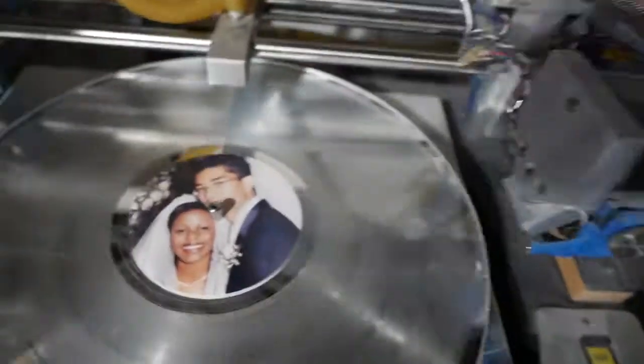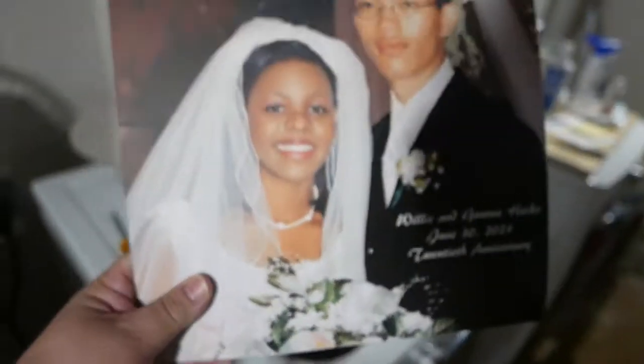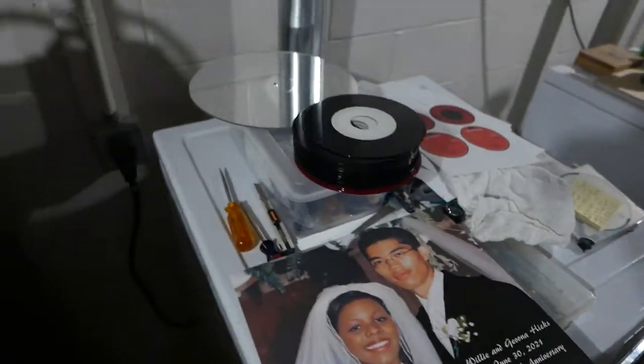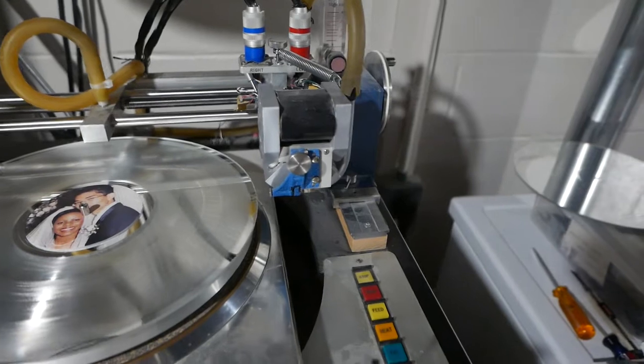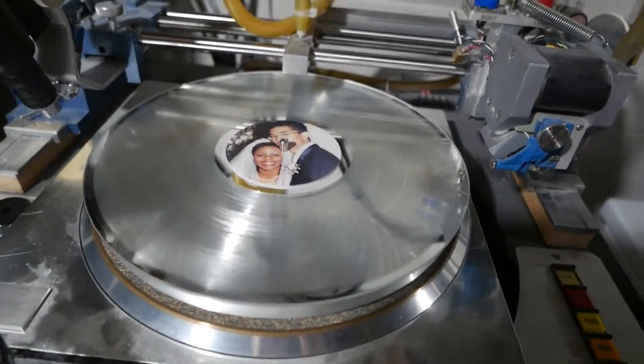We made a matching label to go with the sleeve cover. I'm going to stop the camera now and get to the other items I wanted to show regarding the mounting stand and wall mount. I will be back with you shortly.